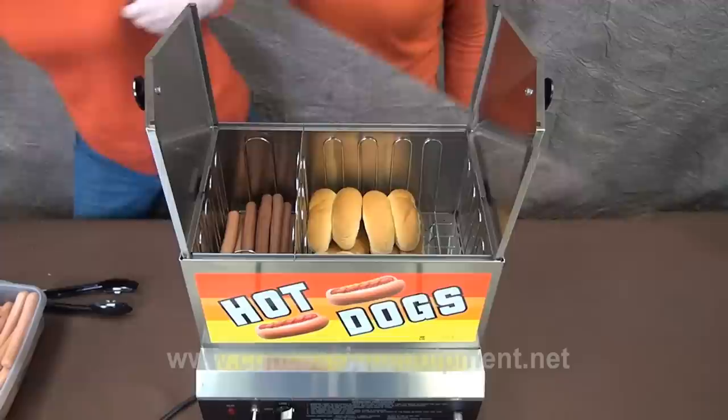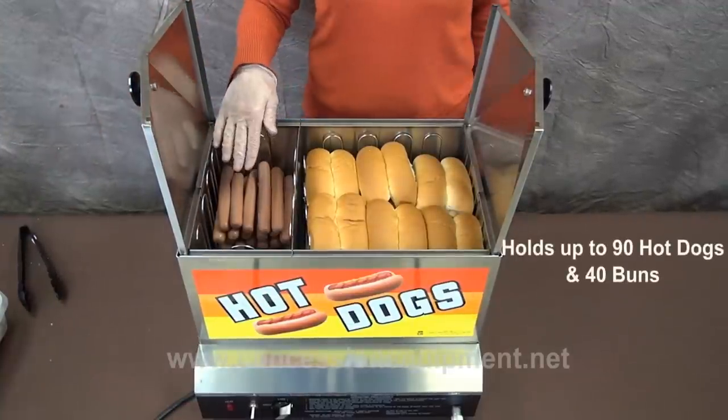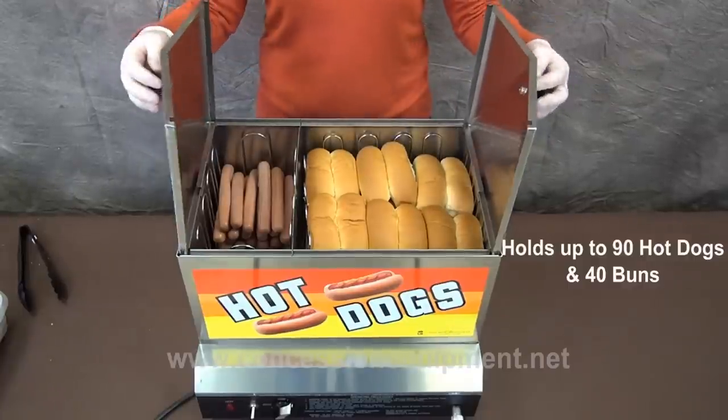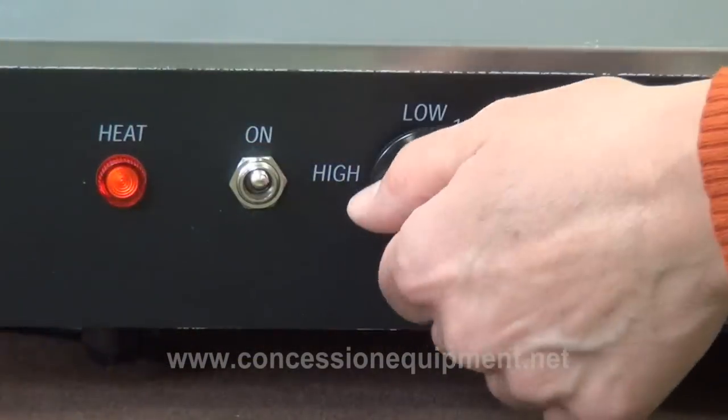Always remember you might have to check the reservoir every now and then to make sure there's enough water. This machine steams the hot dogs and the buns perfectly every time. Now close the lid and let the steam do its work.